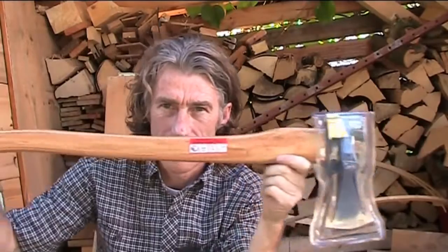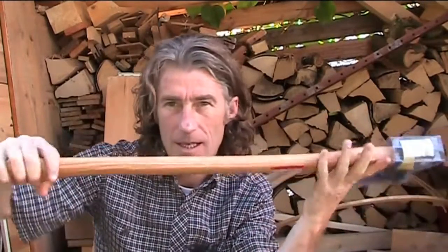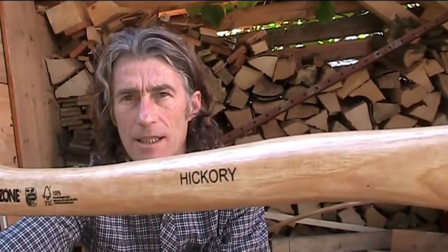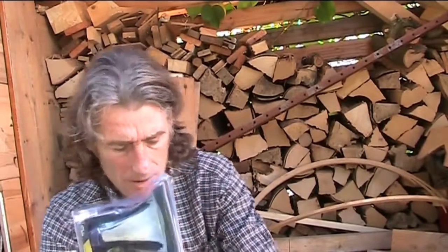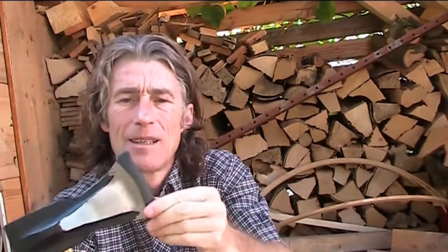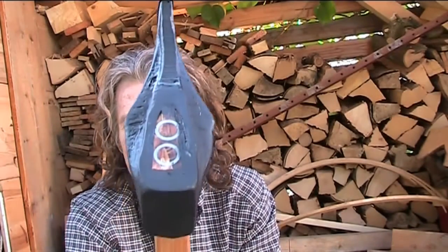Nine euros ninety-nine — ten bucks. Solid hickory handle. Let's open it up and have a look. You can see it's for splitting logs.